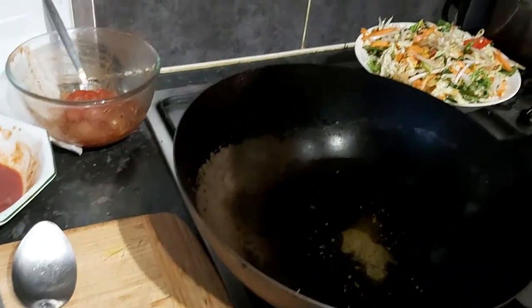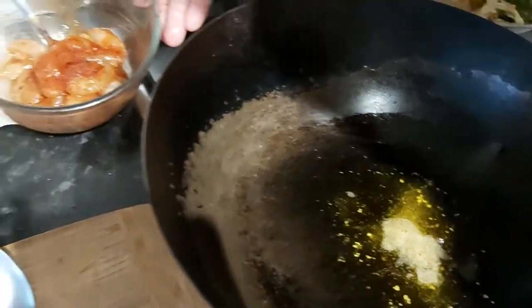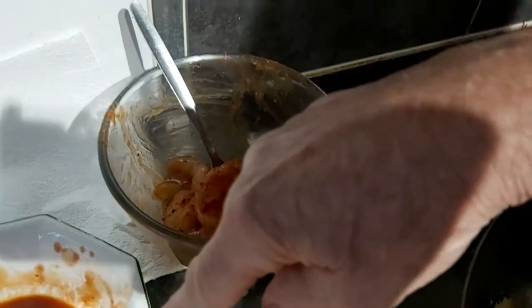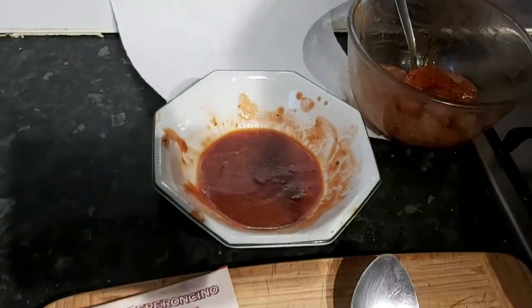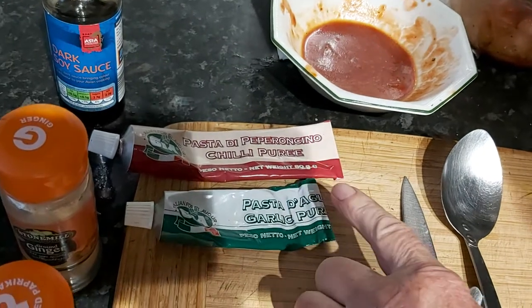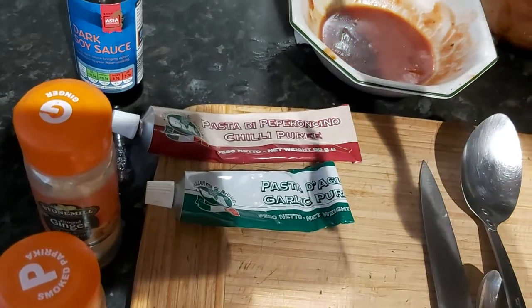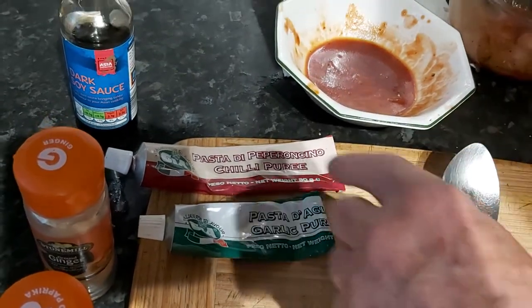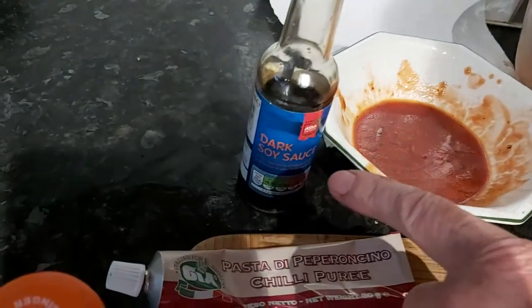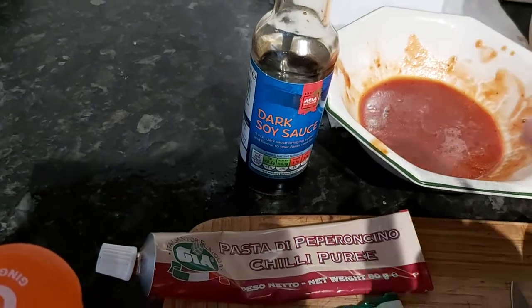Hello everybody and welcome. I'm going to do some hot stir-fried prawns. I've made a paste which the prawns have already been in — that's made with chili puree, a teaspoonful of garlic puree, half a teaspoon of salt and half a teaspoon of pepper, a teaspoonful of dark soya, and some tomato puree. The prawns have been sitting in there waiting to go into the pan.